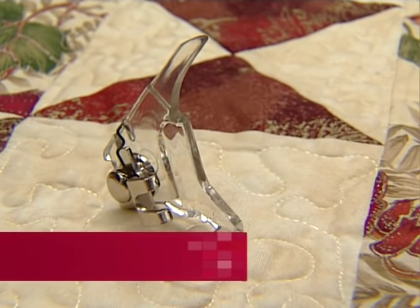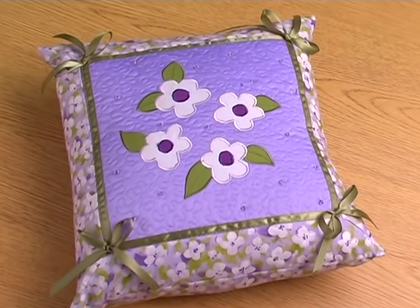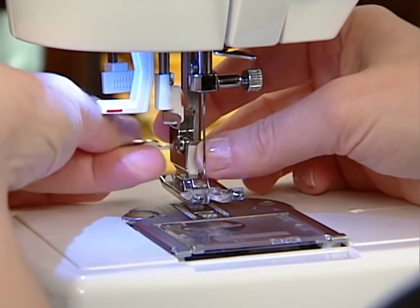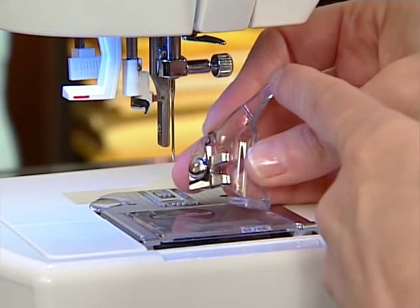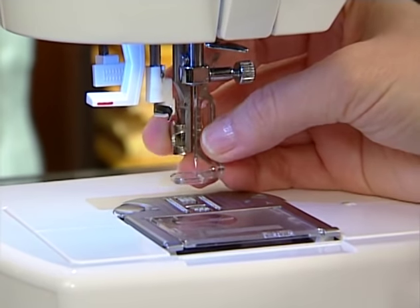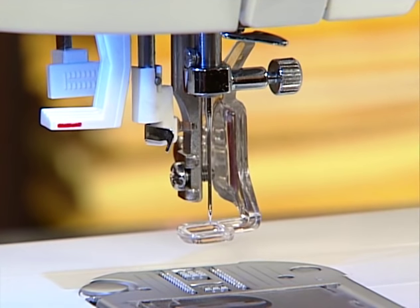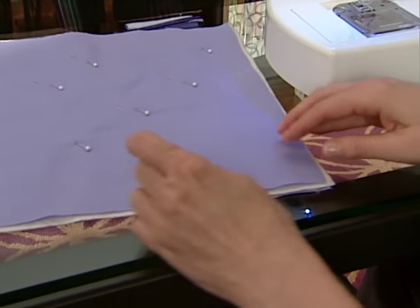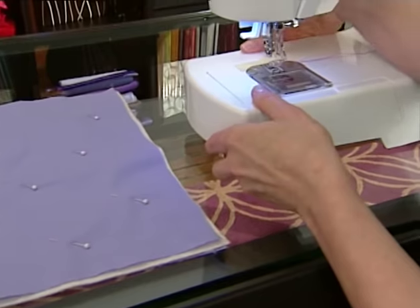The darning embroidery foot is used for free motion work. The most common type of free motion work is called stippling. Remove the regular presser foot and shank. Place the darning embroidery foot on the machine, making sure that the arm is resting over the needle bar. Tighten the side screw so that the foot is on the machine securely. Place batting in between the top fabric and backing fabric. Secure by pinning or basting together.